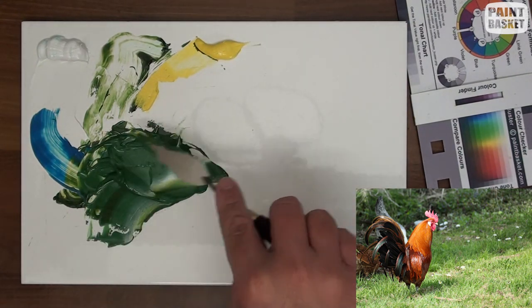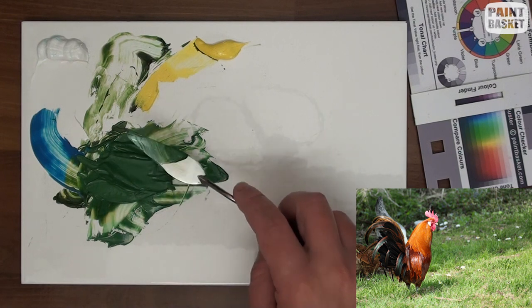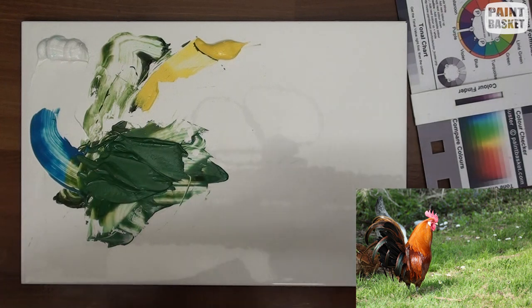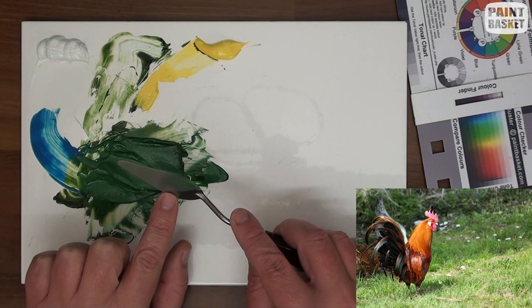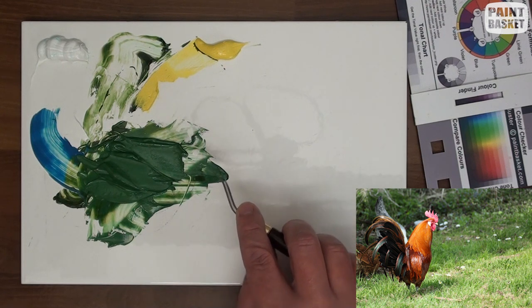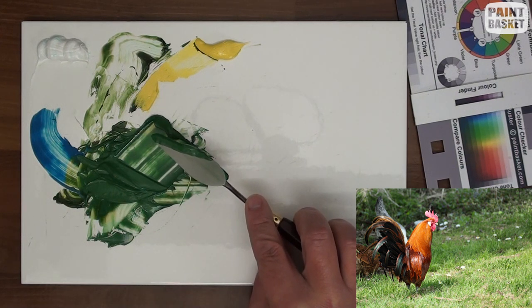If you've never painted with a knife before, don't panic - it's actually really easy and it's great fun. Let me clean the knife on my kitchen towel to show you how to pick up the paint. When you pick up the paint, just run the edge of the knife through the paint. I'm holding it upright - 90 degrees to the palette - and I drag it through the paint. You pick up a roll of paint, and that's how we're going to be painting with the knife.